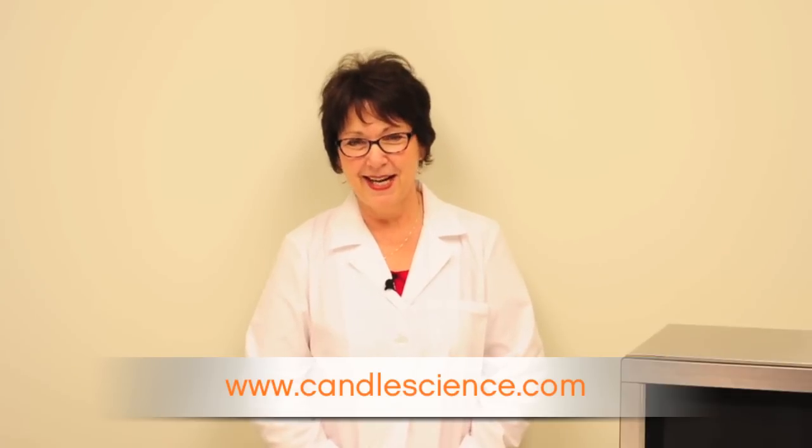For more information on candle making or candle making supplies, please visit us at CandleScience.com.